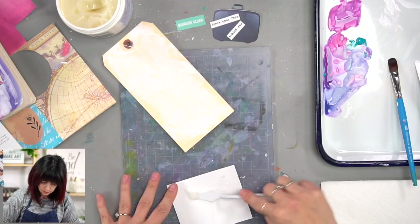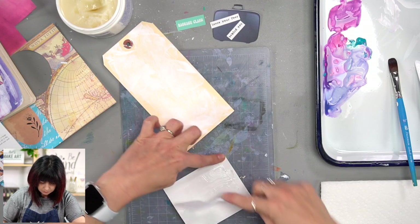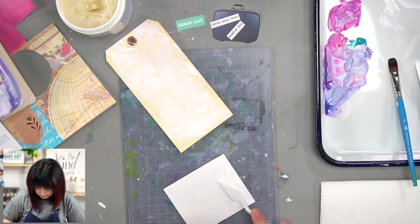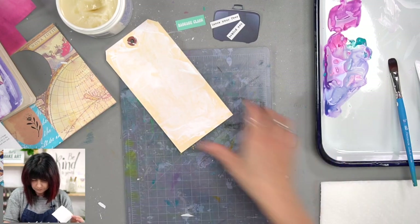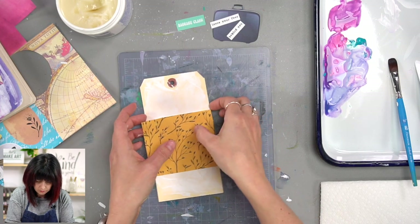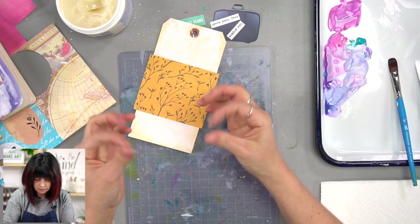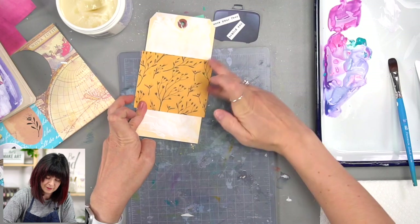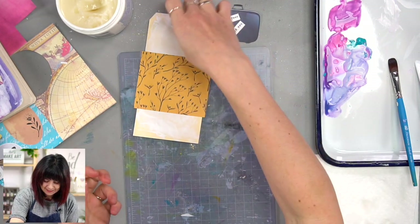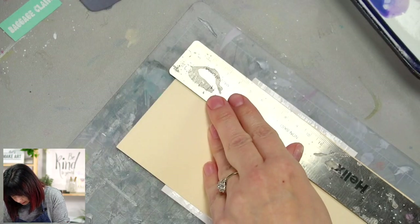Put a big glob of Yes Paste on there and then smooth it around until it's a thin layer. I put entirely too much on there, which is fine — we're just going to scrape most of it off. I just like knowing I got the Yes Paste everywhere I needed it. I'm going to put it about this far down from the bottom. I'll trim the sides off. I just love Yes Paste because you can kind of move it and manipulate it still. I'm going to use my ruler on the edge of this tag to trim that, then flip it and do the same on the other side.